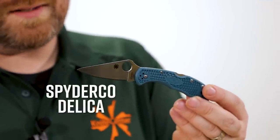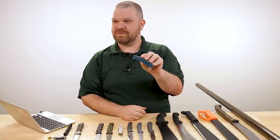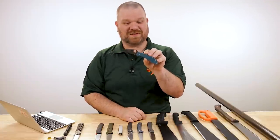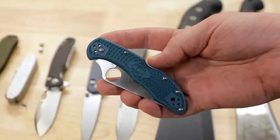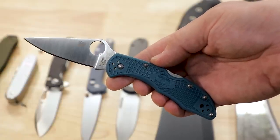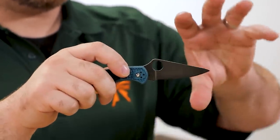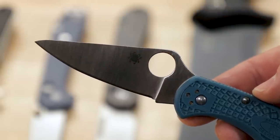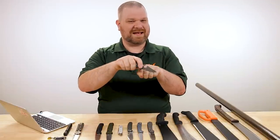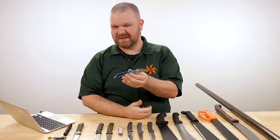The Delica is a great option, especially in K390 steel — insane edge retention. We did a cardboard Slayers video and this thing absolutely destroyed cardboard. It's a thin flat-ground blade with a bit of a hybrid blade shape; I think of it as kind of like a modified wharncliffe in how it interfaces with what you're cutting. The lock back is solid, and I've never had to adjust screws on any of the Delicas I've owned.